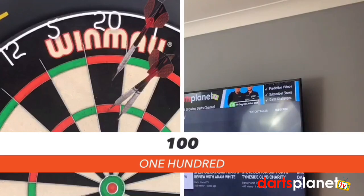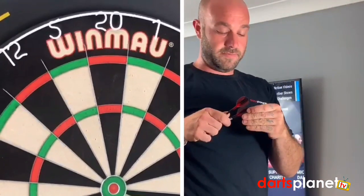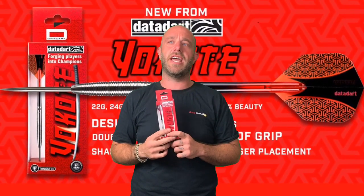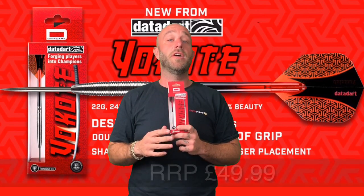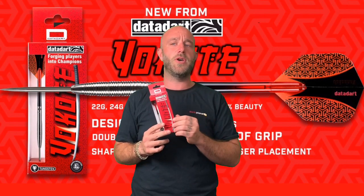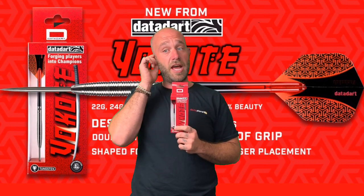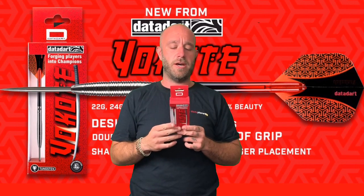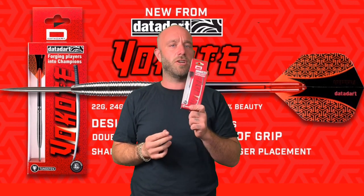Right, so a quick summary on the Data Dart Yoko Tay — they retail for around the 50 quid mark, so just at the high end of average. It's a nicely well-balanced dart though, the grip was quite good — not too aggressive, not too smooth, nice little ring grip. The tapered point is nice. I quite enjoyed throwing these; they're very small, well balanced, and they flew quite nicely as well. 50 quid is not a bad price.